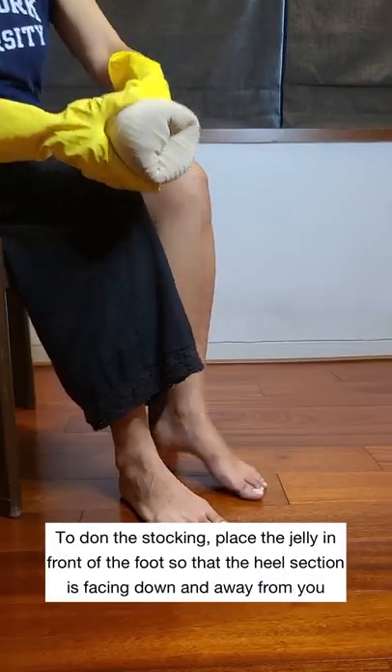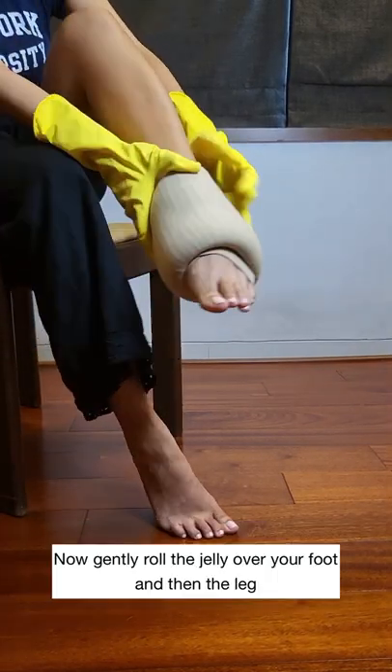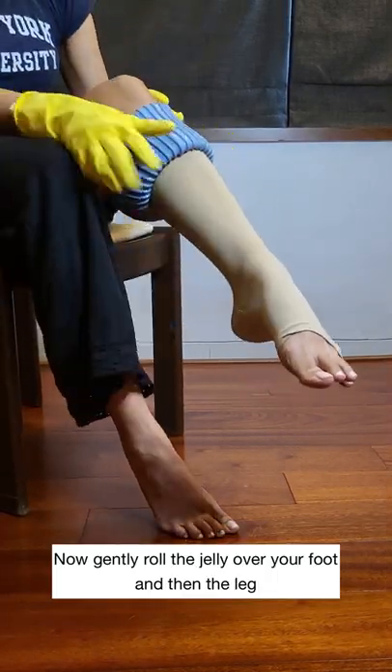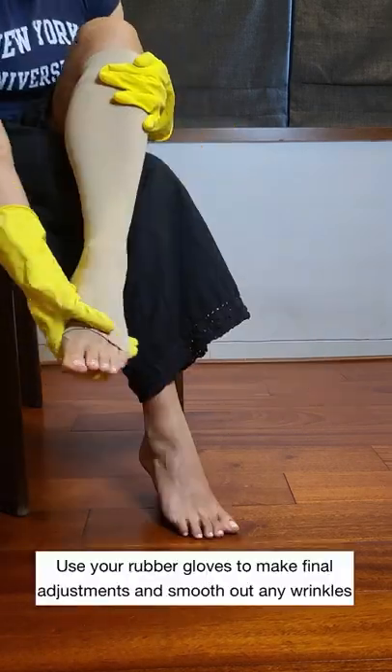To don the stocking, place the jelly in front of the foot so that the heel section is facing down and away from you. Now gently roll the jelly over your foot and then the leg. Use your rubber gloves to make final adjustments.